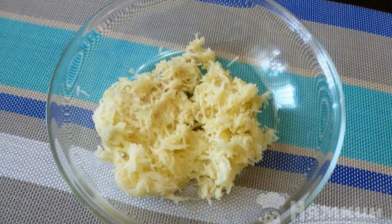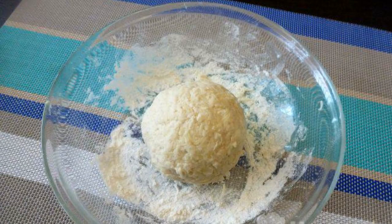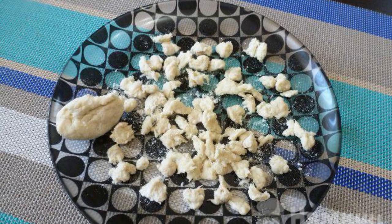Wash, peel, and chop the potatoes with a fine grater. Add flour to the potatoes and add salt to taste. Knead the dough — it should be moderately cool. If necessary, add a little more flour. Then split the dough into small pieces.